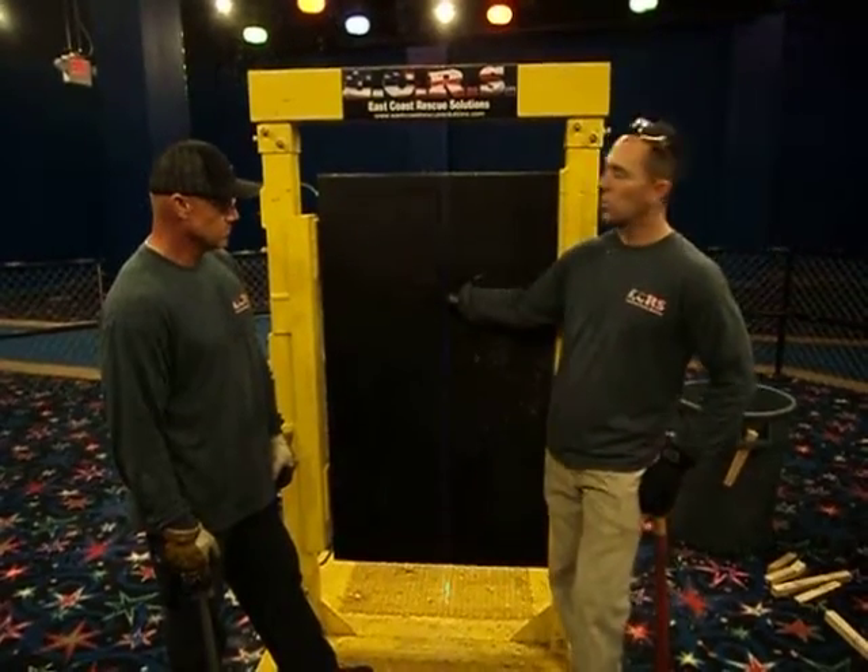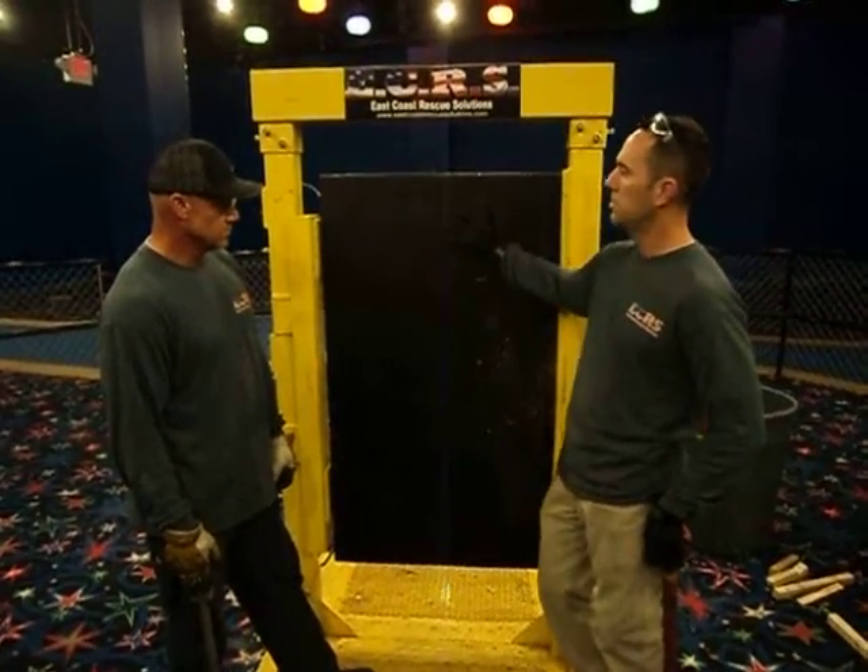First off, you always want to size up your door. Look for obvious signs of locks, what kind of door you're going to — metal door or metal frame.